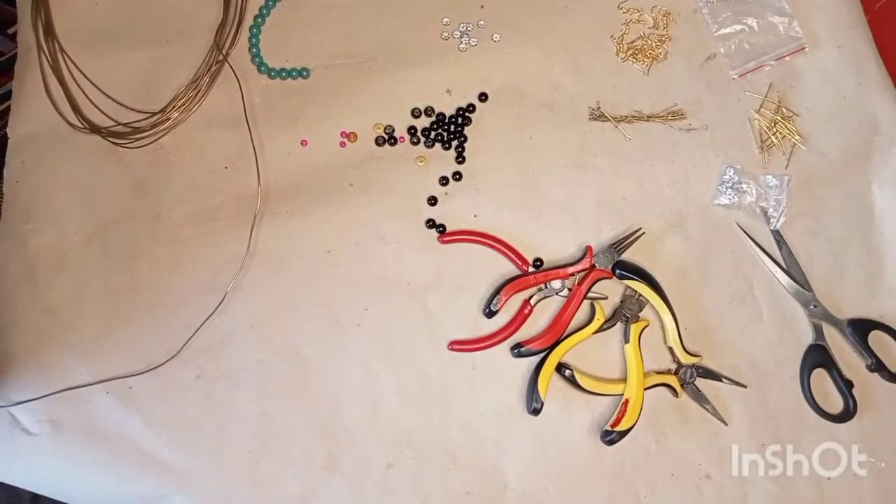Hey guys, hope you're fine. Today I'm bringing you a creativity video and I'm going to show you something a bit different — how to make earrings for beginners. So if anyone wants to learn how to do jewelry, this is the time. We thank all the subscribers who have been with us, and the new ones, please stay around and watch.